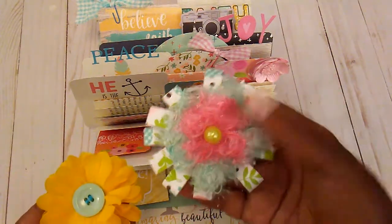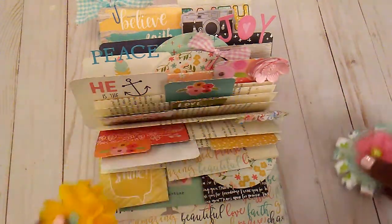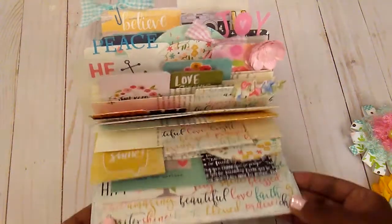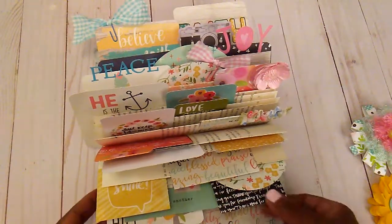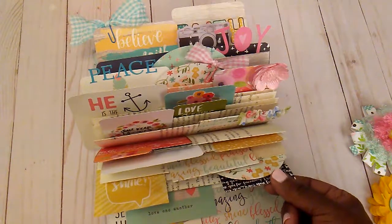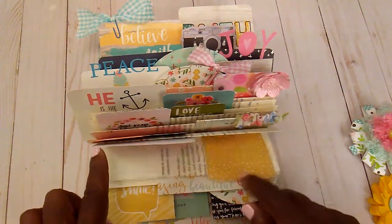This one was given to me by Dina, who is this mama loves Disney, and this is one I made myself. Just using some of the different papers in here. Some of the cards are turned this way with just different little sentiments on them, and I also added paper to give it a little more color.